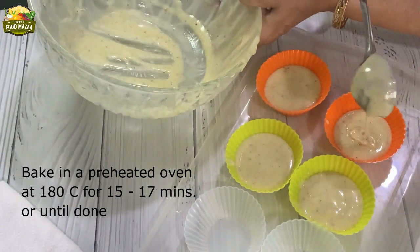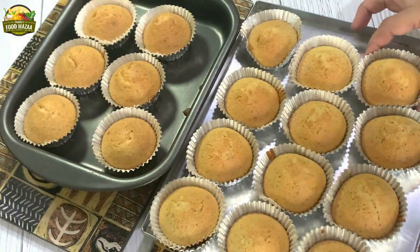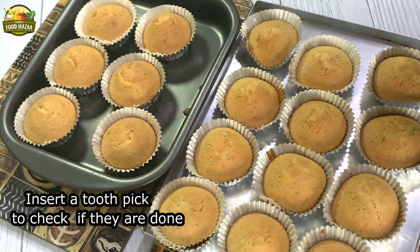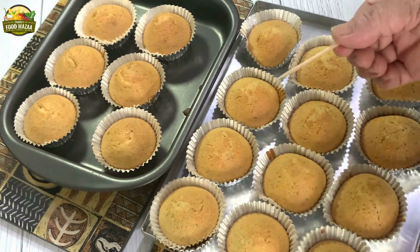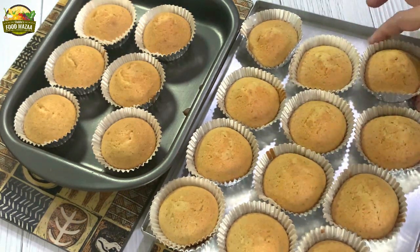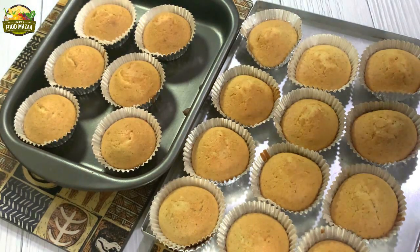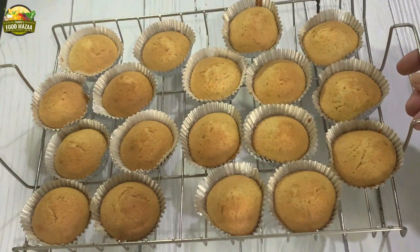Bake them in a 180 degrees C preheated oven for 15 to 17 minutes or until done. You can check by inserting a toothpick — if it is done it will come out clean. The cakes are done; we are going to cool them well before storing them. You can cool them on a rack.